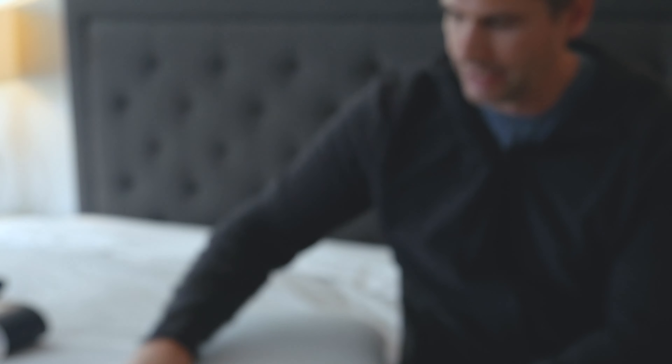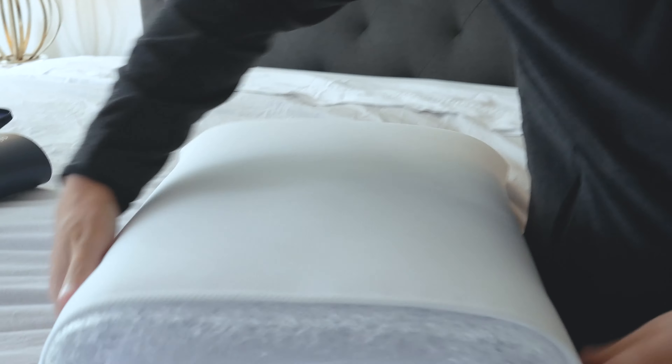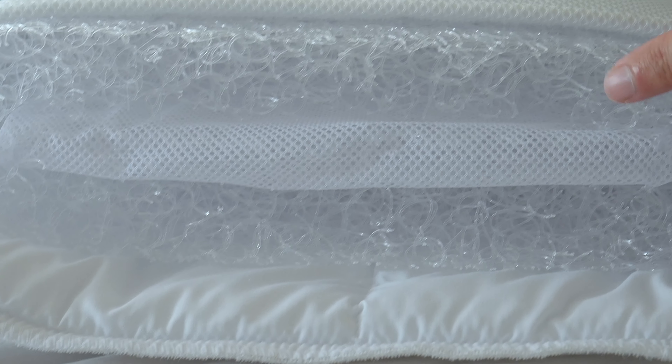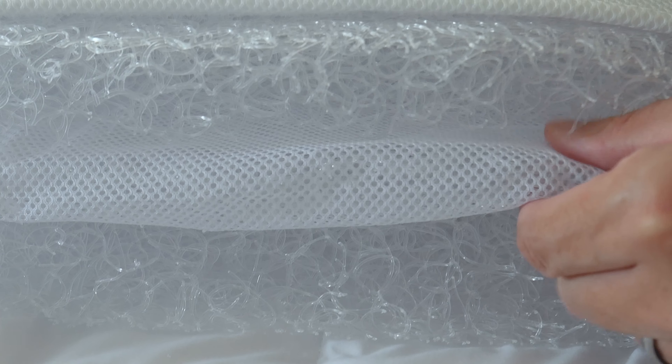If you just take off the cover — you just flip this off — you have the plastic insert here. The polyethylene is wrapped around the pillow and there are also two inserts which can be removed.